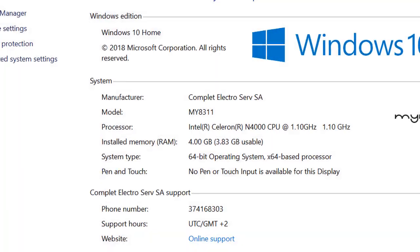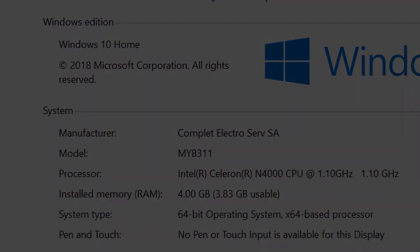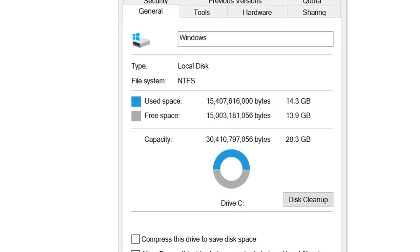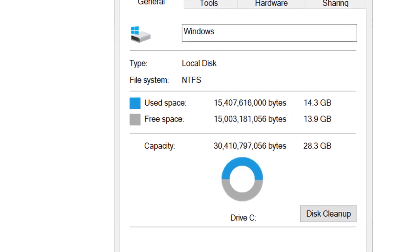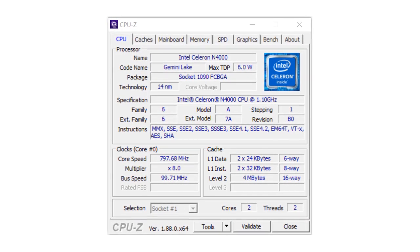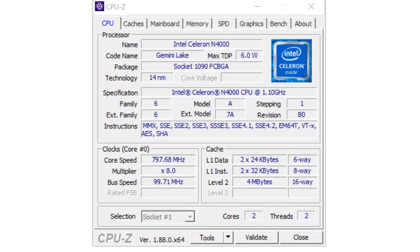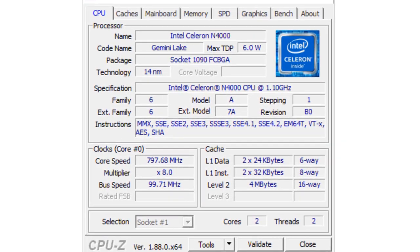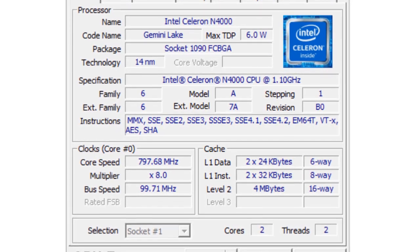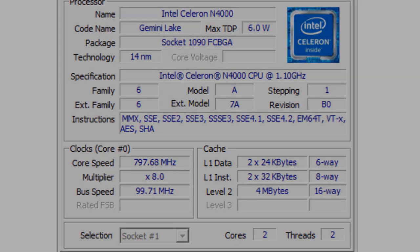The notebook came with pre-installed Windows 10 Home x64 operating system. The OS uses about 14.3 GB and the remaining free space is about 14 GB. The CPU is a dual-core Intel Celeron N4000 with 4 MB L2 cache and 6 Watt TDP. The processor base frequency is 1.10 GHz and the burst frequency is 2.40 GHz.